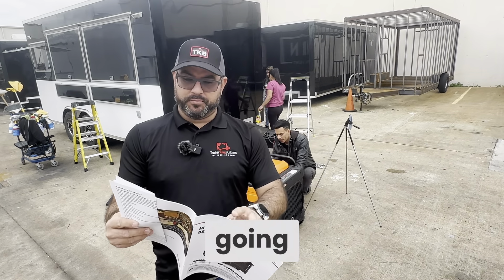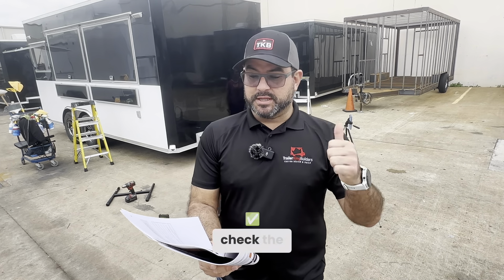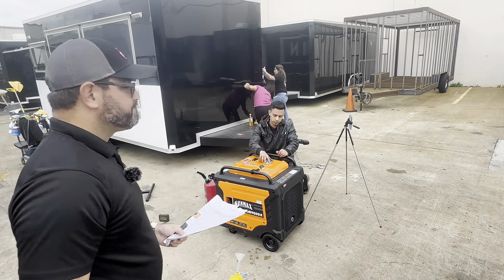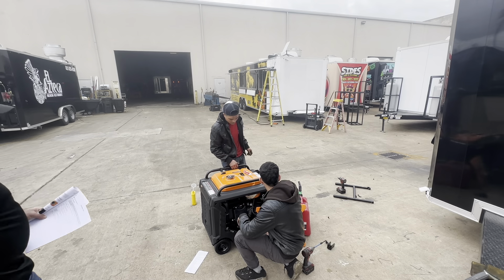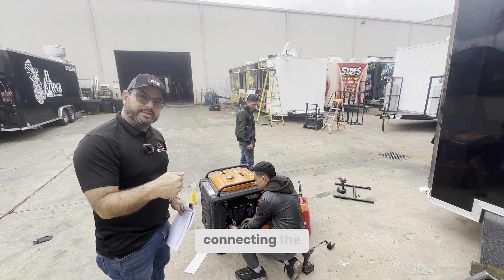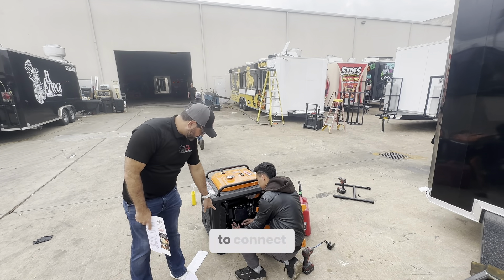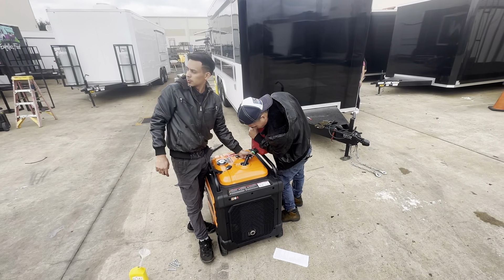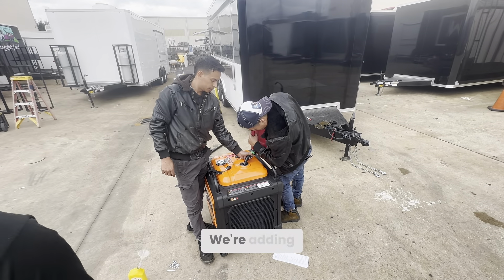Before getting the generator going, you have to take some preparations: check the fuel, check the oil levels, look for any abnormal conditions, and check the battery. We've put in the oil, and now we're connecting the battery. You remove the panel on the back and there's a 12-volt battery that's already there — it's just disconnected, and you simply connect it when you get your unit.